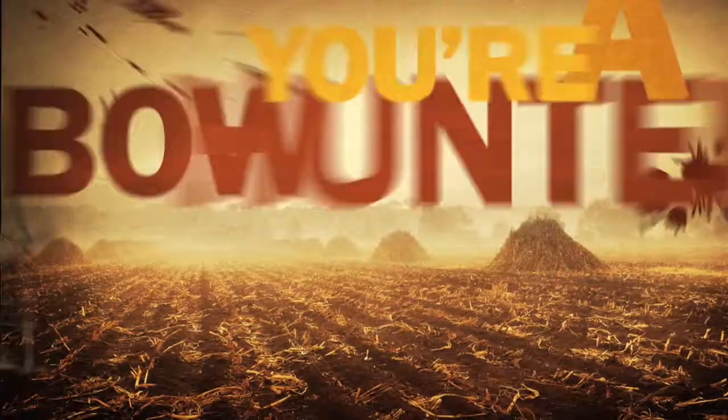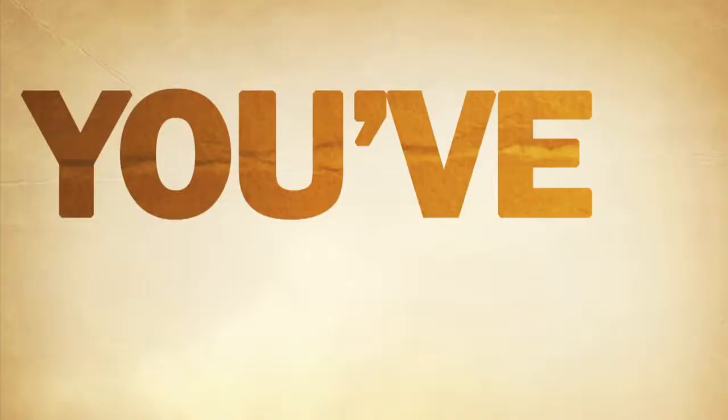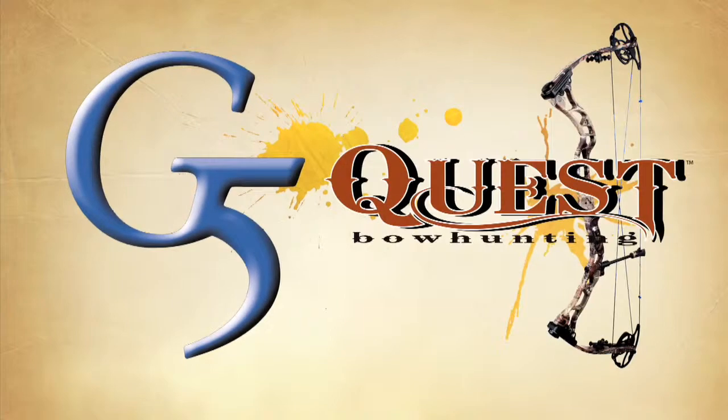You're not just a hunter. You're a bow hunter. You work hard. You hunt harder. That's why you trust G5. You've shot their broadheads. You've depended on their accessories. You know good equipment when you use it. And that's why G5 makes Quest bows.